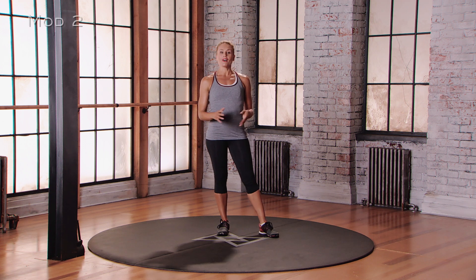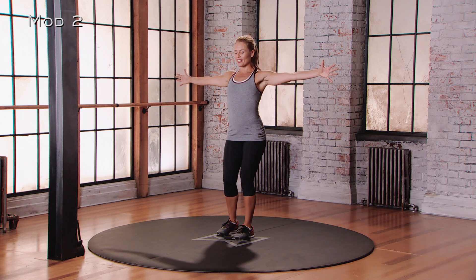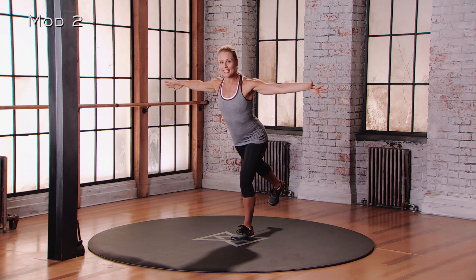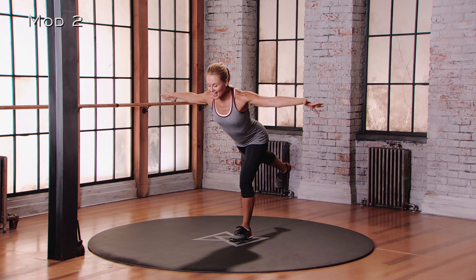For mod 2 of the single leg deadlift, we're going to start with the feet about hip distance apart, neutral position. Arms are going to be out like a T for balance. We're going to find that standing leg, and we're going to kick that back leg behind us about 60 degrees. We're going to lower down for about a count of 2. There's a little pause at the bottom, and now this is where the work is — you're going to exhale.